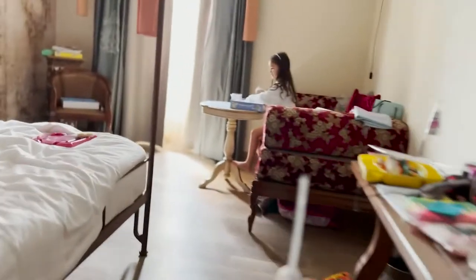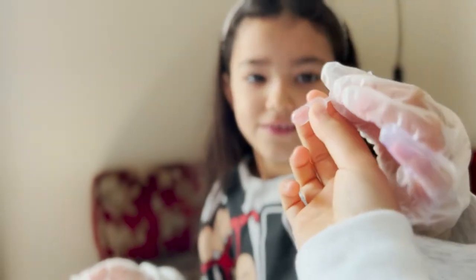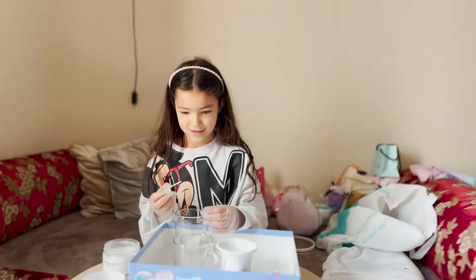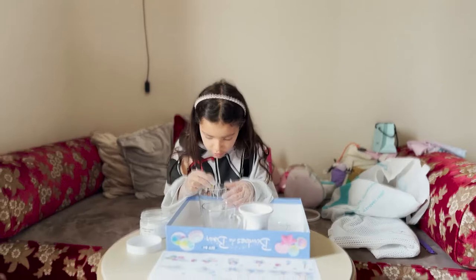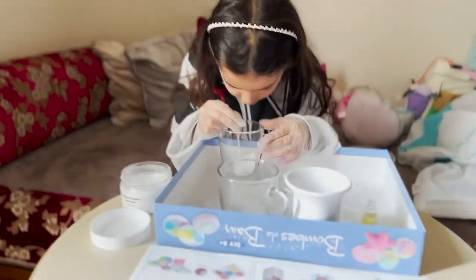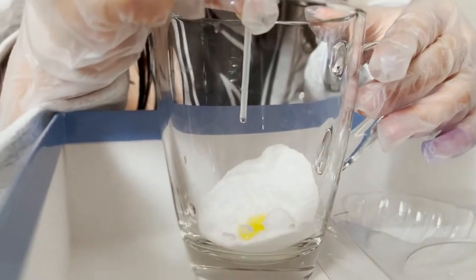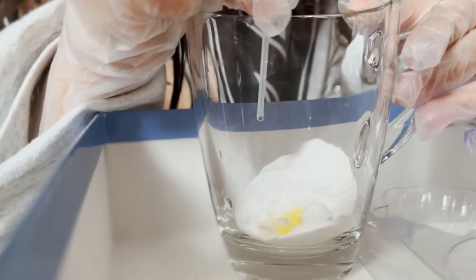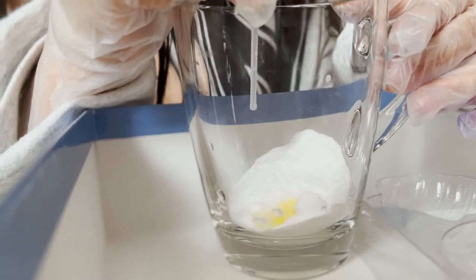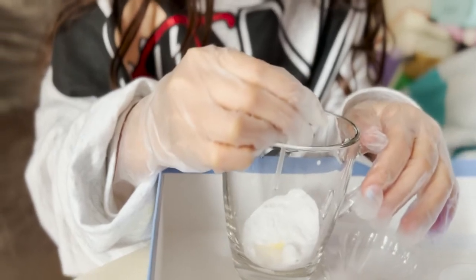30 drops. Here's the water. I can do this easily. 1, 2, 3, 4, 5, 6, 7, 8, 9, 10, 11, 12, 13, 14, 15, 16, 17, 18, 19, 20, 21, 22, 23, 24, 25, 26, 27, 28, 29, 30. Done. Now 20 drops of water. 17, 18, 19, 20. Done.